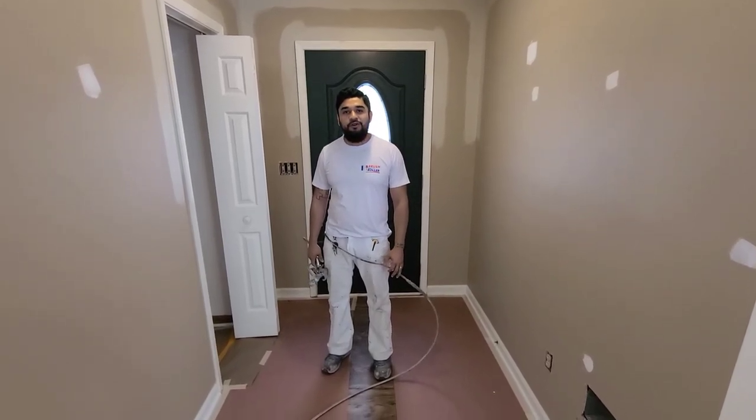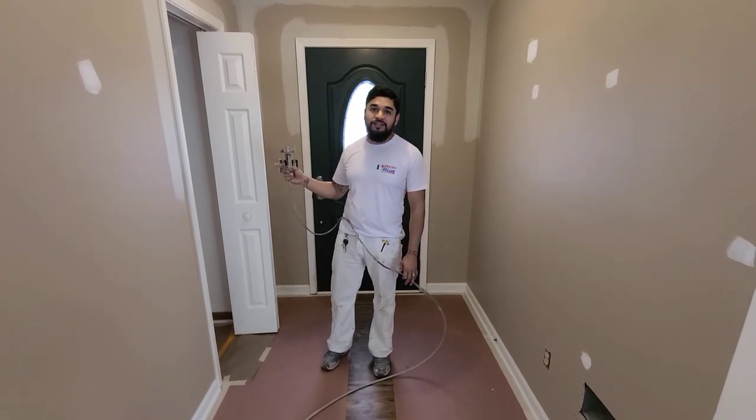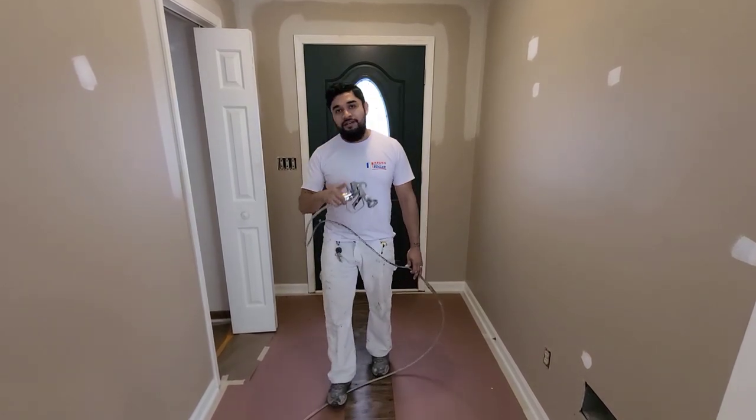Hey guys, it's Javier with Brush Plus Roller Painting. If you guys want to learn how to spray your closets quickly and efficiently, then stay tuned.